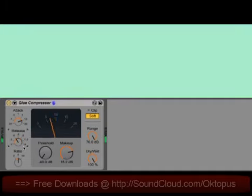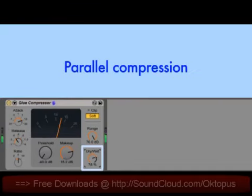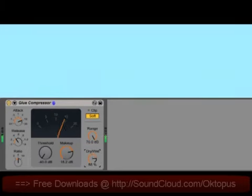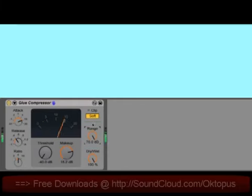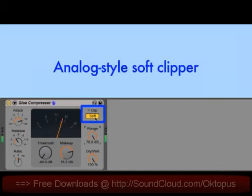There's a dry-wet control for parallel compression, allowing you to blend the compressed and uncompressed signals together. There's also a range control, which allows you to limit the amount of gain reduction without adjusting the threshold or ratio — so you can set the compressor to grab onto the signal at exactly the point you like, but still dial down the amount of compression using range. The soft button enables an analog-style soft clipper, which limits the total output to minus 0.5 dB, and when driven hard, this can add a nice analog saturation character.